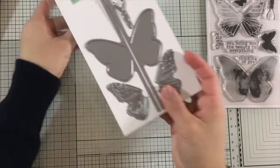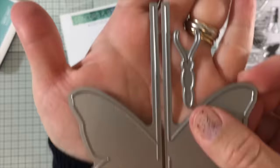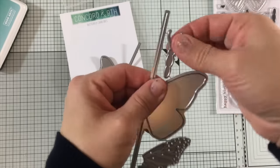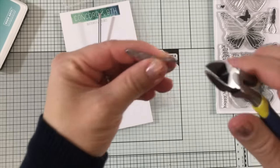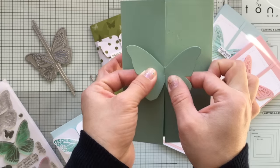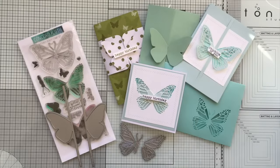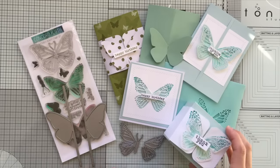This die comes all together attached by a little wire. To separate them, just bend the dies and you're ready to go. If you want to get rid of the sharp edges you can use pliers or sandpaper. The super nice thing about these dies is that they are designed to create a butterfly that latches on at the center of the card. I've created all these cards and projects with the dies and also this little box.